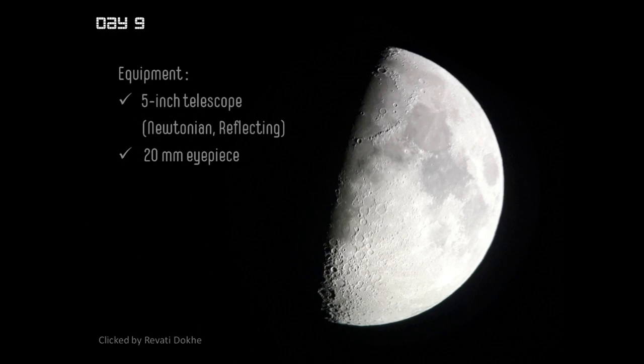Revati has used her mobile phone camera to click this amazing picture with the features visible so sharp and clear. It would be unbelievable that a mobile camera could give such an image, but it is true. So don't despair if you don't have a DSLR — you can always use basic telescopes with simple eyepieces. Align your camera to the eyepiece properly and click such a picture. I congratulate Revati on giving us this example.